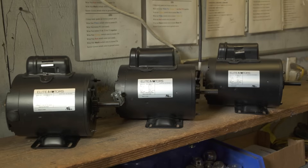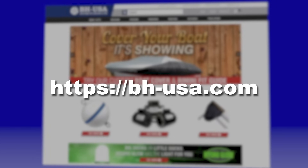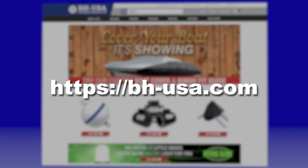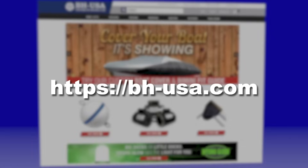For demonstrations on wiring other motors with the Bremis brand drum switch, take a look at the other videos in this series available on our website bhusa.com.